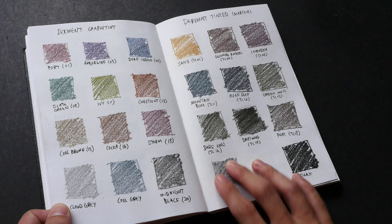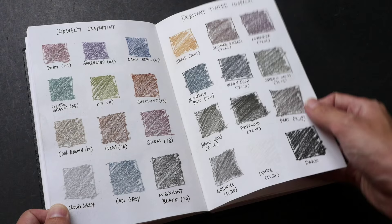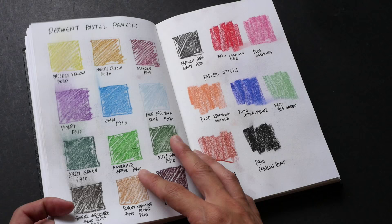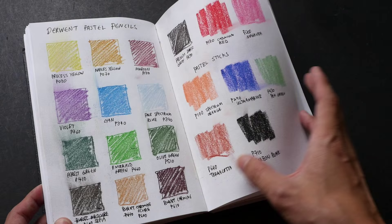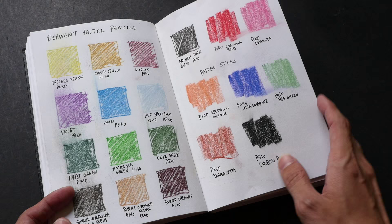I also use color pencils — in this case Derwent tinted graphite — and charcoal as well. If I use color pencils I'll need to spray fixative over the pages to fix them, otherwise they will smear. For example some of these are smudged because I didn't spray fixative originally, but I've since sprayed it so now they're okay. Sometimes when you spray fixative the colors can break up — this is a pastel stick from Derwent, and for this Ultramarine P290 when I spray fixative over it you can see the colors actually break up.